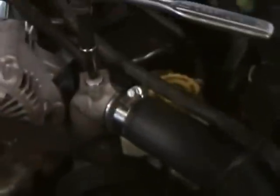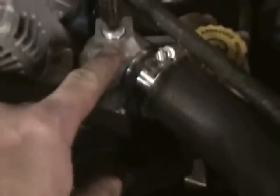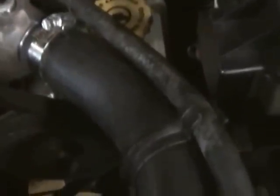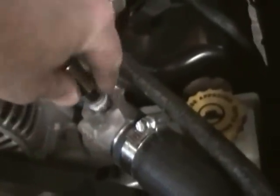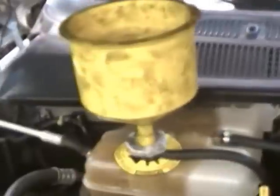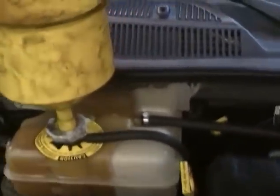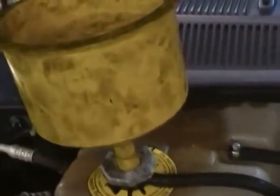Everything's bolted back in place — radiator hoses and everything hooked up. Now I want to show you this coolant bleed screw on the upper neck on the engine block. There's a little hex set screw right there and we're going to back it out and remove it all the way. We've got our no-spill funnel hooked up on the reservoir and we'll begin filling with coolant.